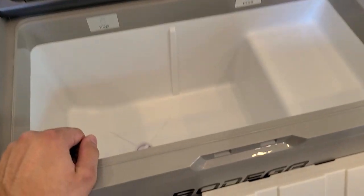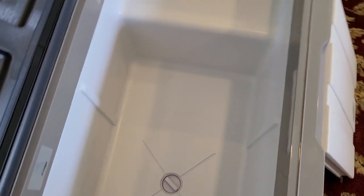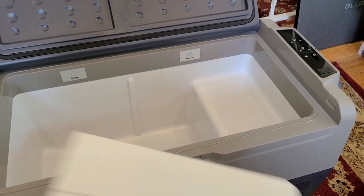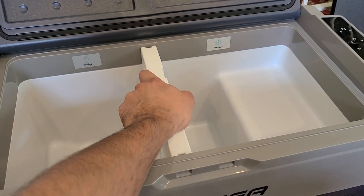Right over here is the LED light — this thing even has an LED light inside. I'm just going to put the divider back and the caddy back as well.